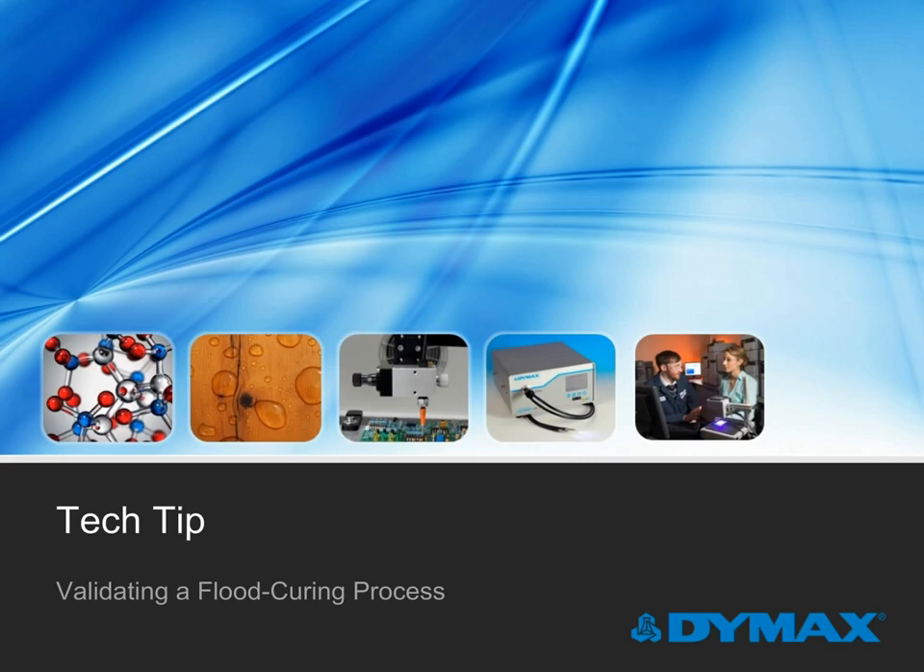Dymax Tech Tip: Validating a Flood Curing Process. This Tech Tip presentation includes a brief introduction to light cure systems and then is broken into two sections: Part 1, Validating a Flood Cure System, and Part 2, Process Control.